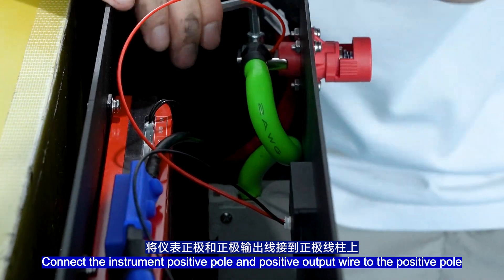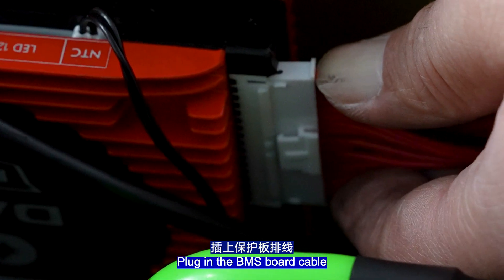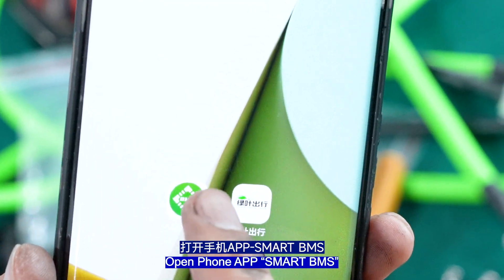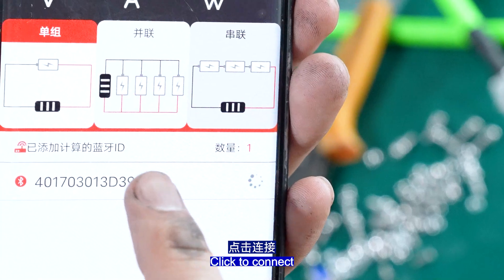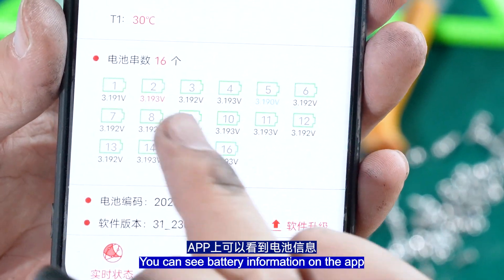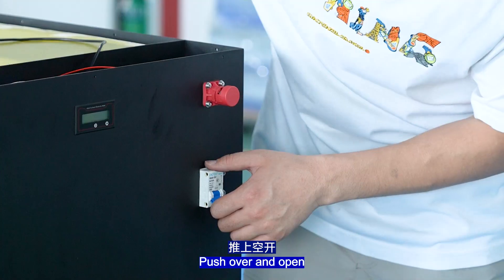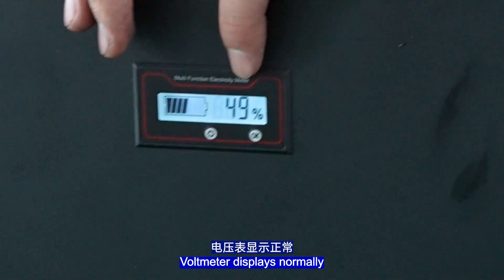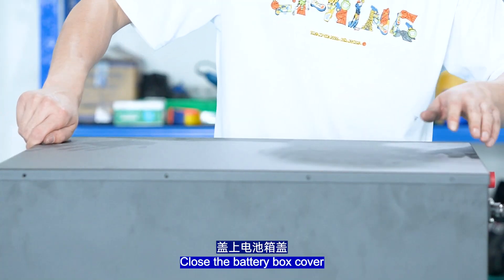Connect the instrument port P-pole and the output wire to the P-pole. Plug in the BMS port cable, open the phone app Smart BMS, and click to connect. You can see battery information on the app, including whether charge and discharge mode is on. Open the voltmeter — it displays normally at 51 volts. Close the battery box cover.